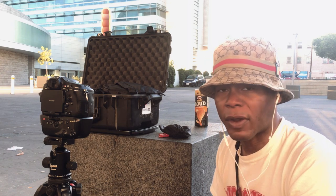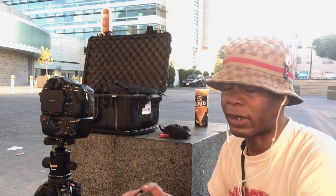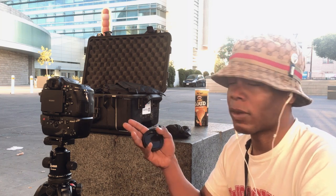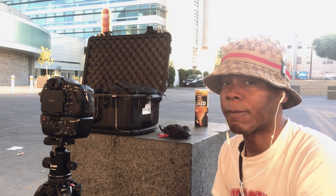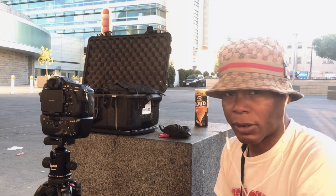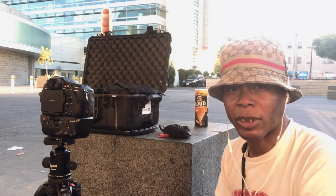I always recommend a manual lens to actually understand how to focus manually when you need to, in case autofocus doesn't work. With the Sony line of cameras, where they have focus peaking, it helps a lot. Other than that, you can continue watching this test and see how well the images come out.